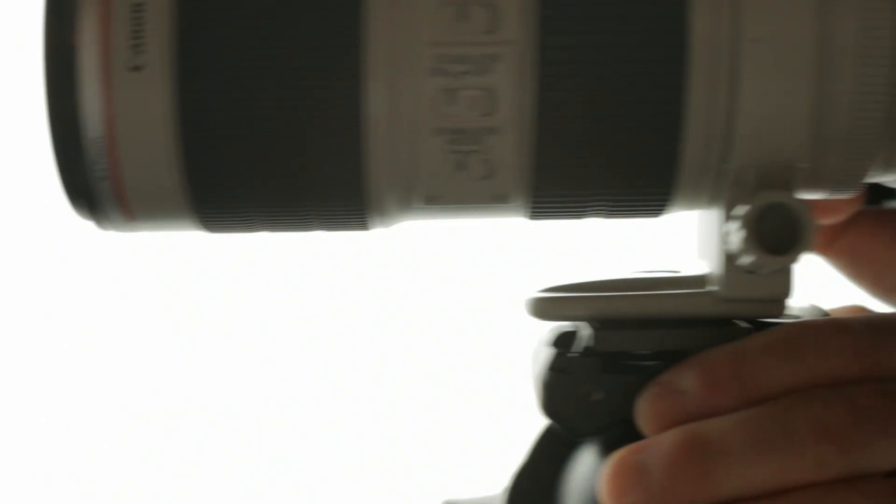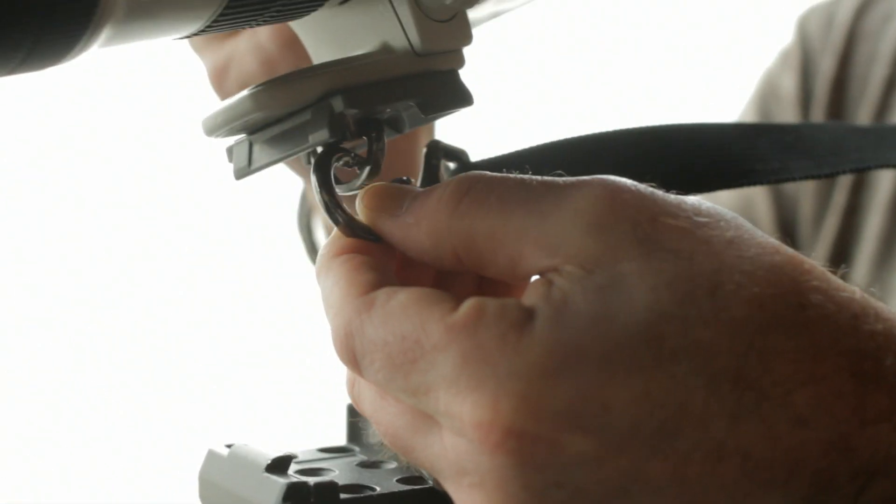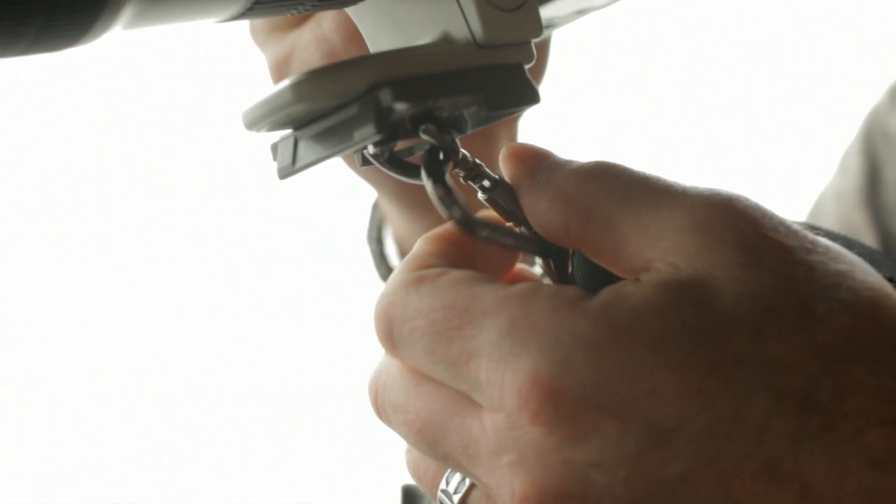When you pull it off of the ball head, the FRT1's D-ring naturally reveals itself for quick attachment to your BlackRapid strap's connector hook.